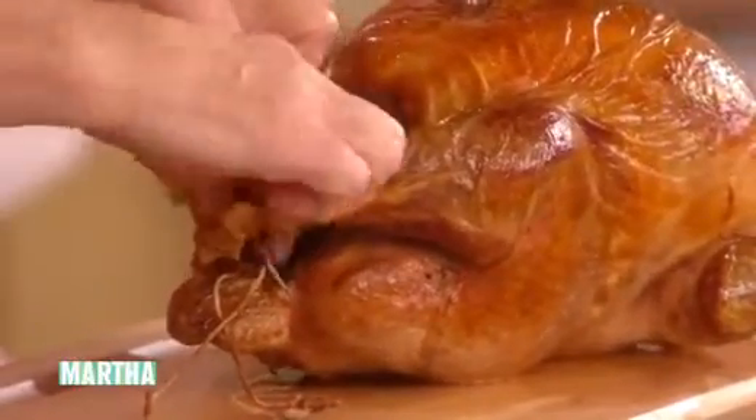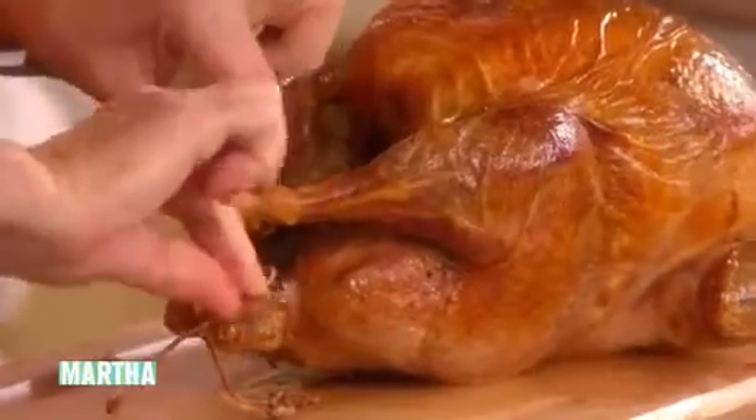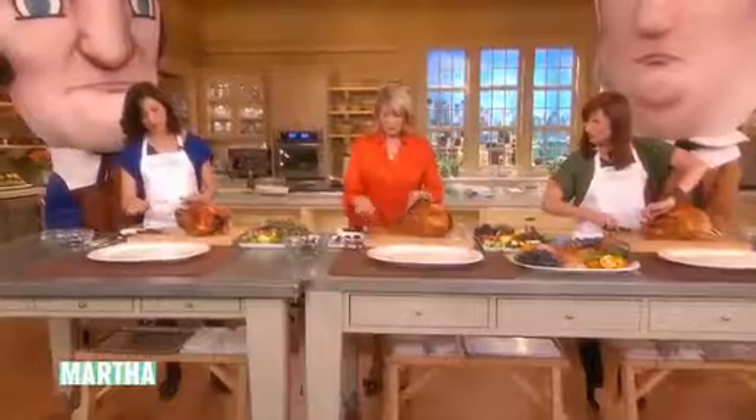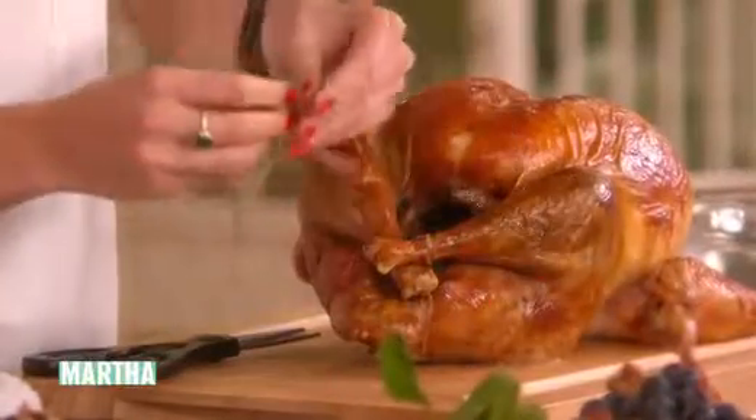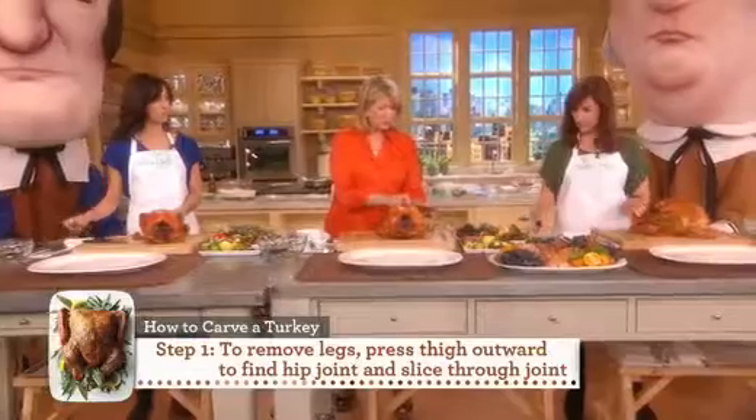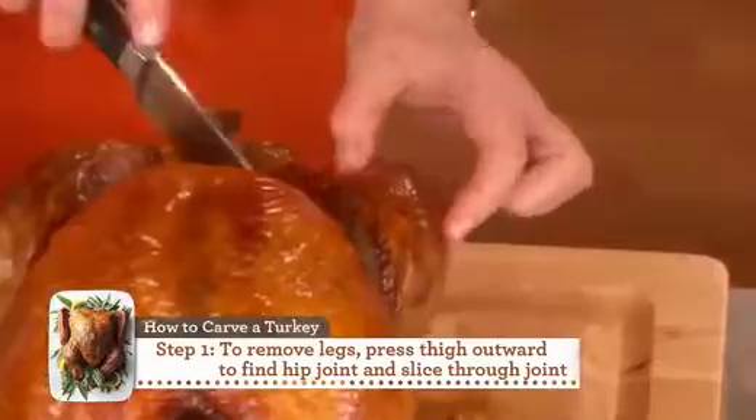We're going to do the buffet method. Turn the bird so the drumsticks are facing you, then take your knife and go straight down between the drumstick and the breast.